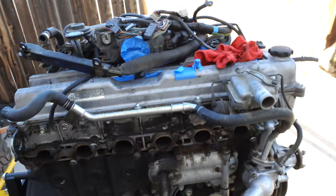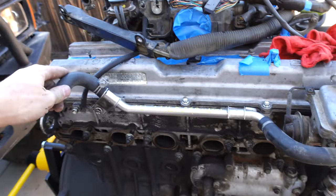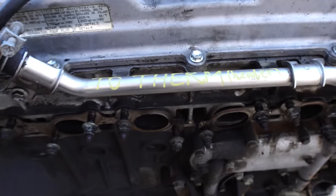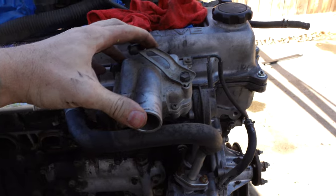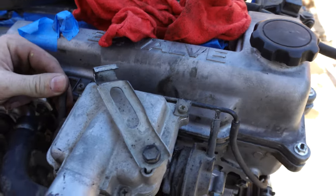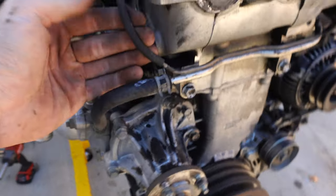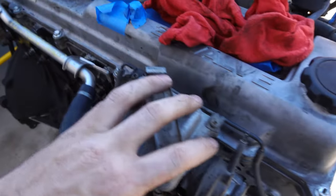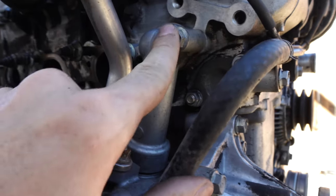The exhaust manifolds are off and now I've started labeling some things so I know where they go. This says 'to therm heater' — pretty sure this goes to the heater hoses and runs down to the thermostat. For future reference, one vacuum line goes here and one runs to the front of the cylinder head. We're going to pull this pump off, pull this coolant line off, and pop out this housing right here. It's held in by two bolts and an O-ring.